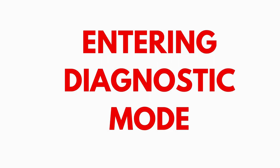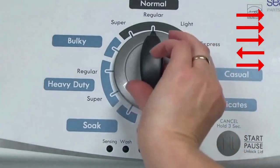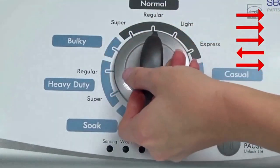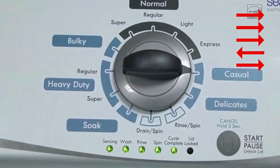Entering recalibration mode. With the washer shut off and the basket empty — no water or clothes inside — and with the lid shut, enter the recalibration cycle. Here's how. Turn the control dial 1 complete rotation, 360 degrees, counterclockwise, stopping with it facing straight up. Quickly, within about 6 seconds, turn the control dial 3 clicks clockwise, 1 click back, and 1 click more clockwise. All the green status lights blink when you successfully activate the diagnostic mode.